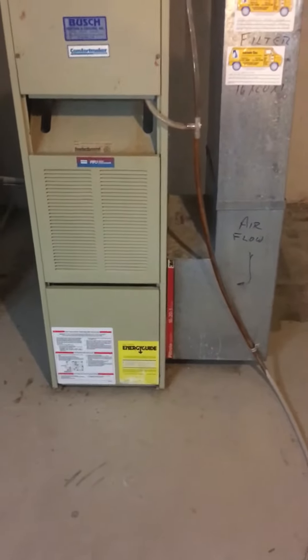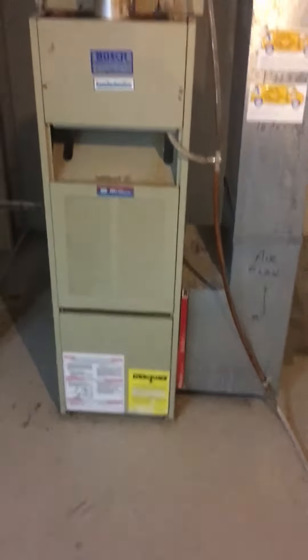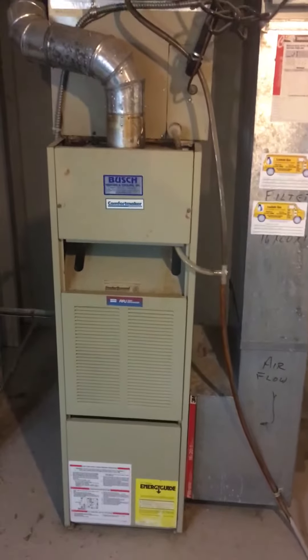Alright you guys, we're at Lauren's house. We're looking at a 70,000 BTU 80% — probably 70-60% now — efficient furnace.